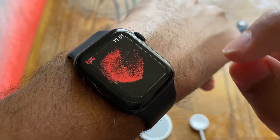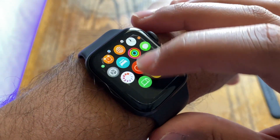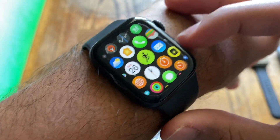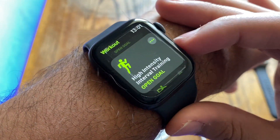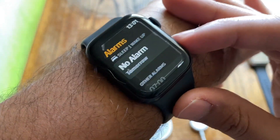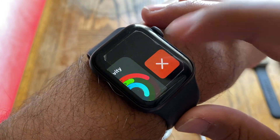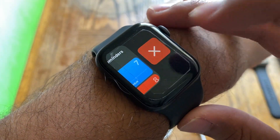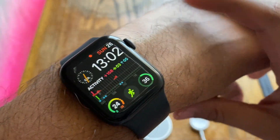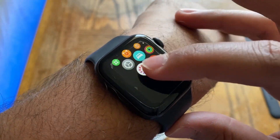Opening apps — including the music app and the ECG app — they open almost instantaneously. Heavier apps might have a tiny fraction-of-a-second loading screen, but that also existed on watchOS 7. Multitasking works fine; apps remain open in the background and don't need to be reloaded. RAM management, as usual with Apple devices, is really good. There is zero performance difference from watchOS 7.